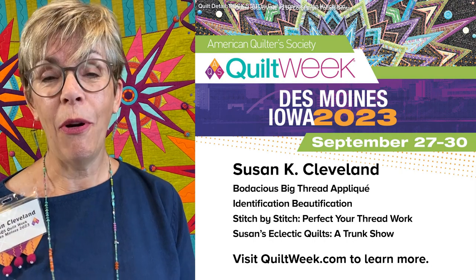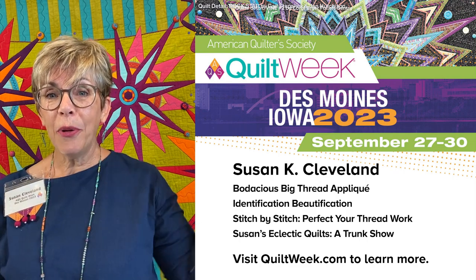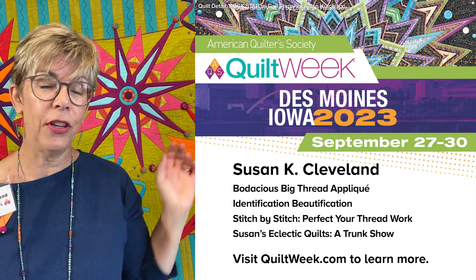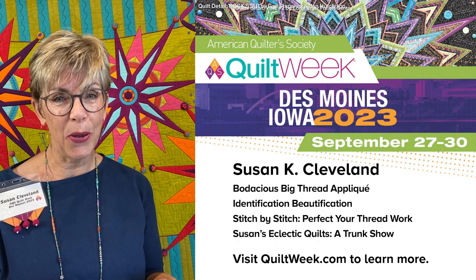Now, I don't just use prairie points on tiny quilts. I also use them on bigger quilts, such as the quilt that's behind me. I've got prairie points along the outer edge of the quilt, also within the stars in the body of the quilt. I think they're just wonderful accents. And heavy threads throughout this quilt also.